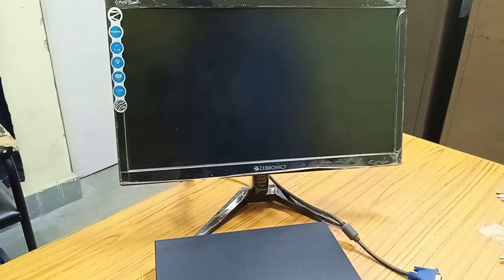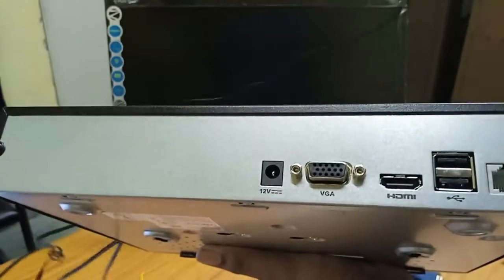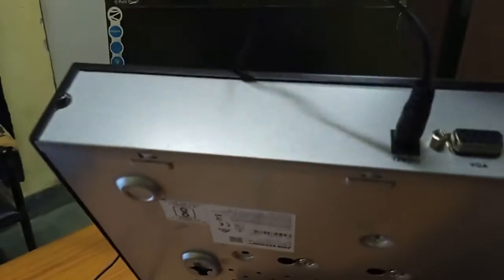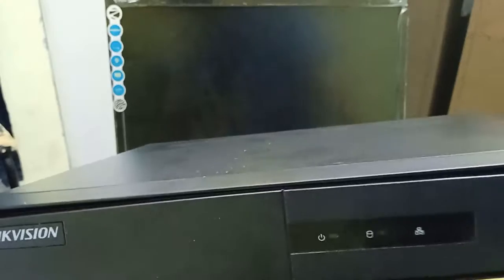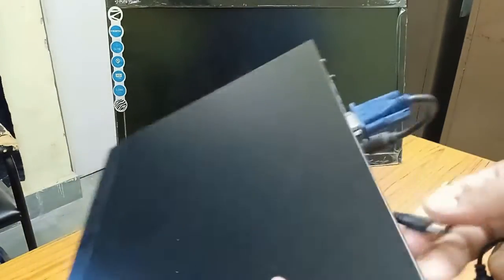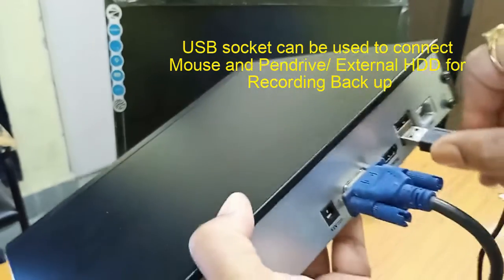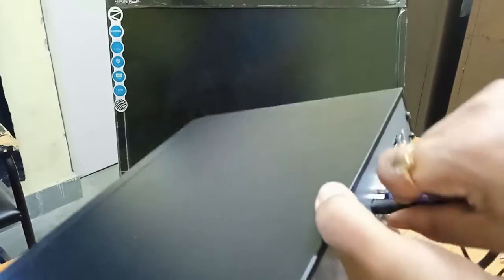Today we will learn the basic setup of HiKVision 7100 series NVR. First we need to power up the NVR. You can see you will have a DC socket. Here you need to put the power, and you have to connect the VGA cable in this slot. We also need to interface a mouse with that. There are USB ports where you can insert the mouse. Our hardware connection is complete.